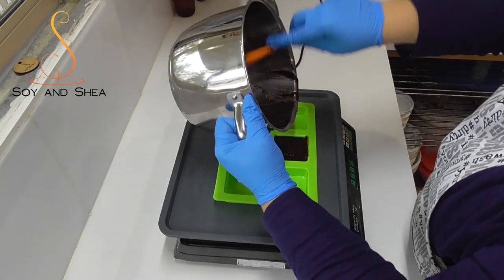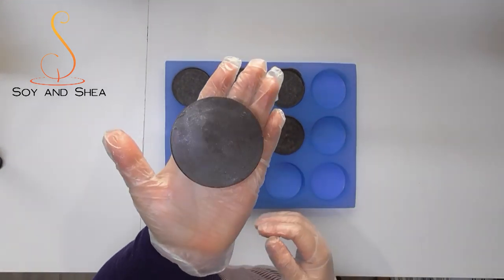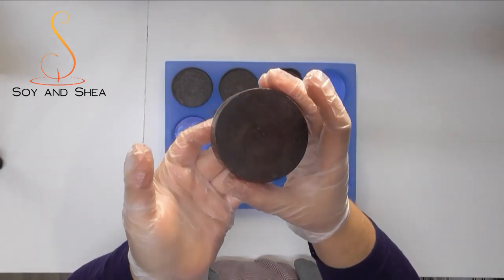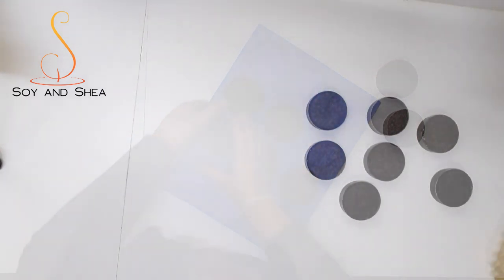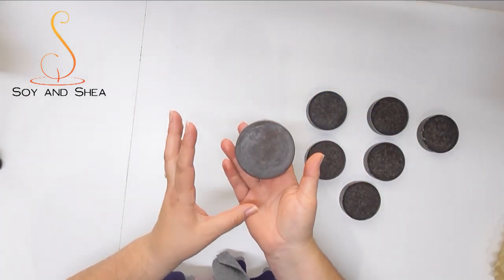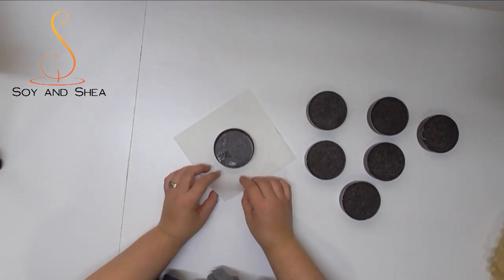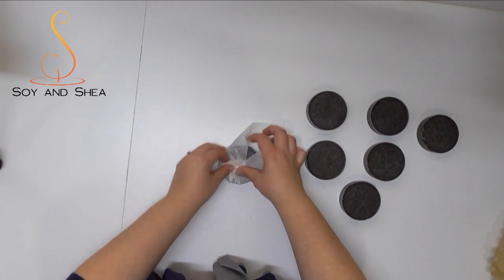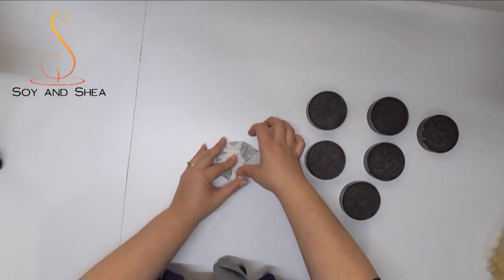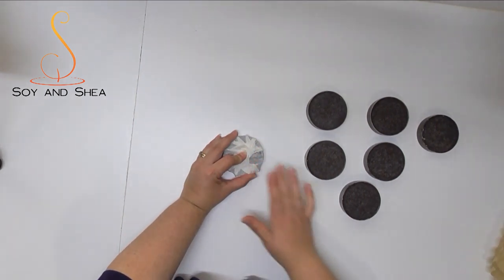Once these have set up I'll show you how I'm going to wrap and package my coffee buff bars. It's been a few hours and these are nicely set up, so all I'm going to do is push from the bottom and pop these little lotion bars straight out of the container. For my exfoliating lotion bar I want some really simple, environmentally friendly packaging. What I have here is a piece of greaseproof paper cut into a square — I'm going to pop my little bar into the center and pull my paper up into the center of the bar, which makes a really nice edge around the bar. The reason I'm wrapping it in greaseproof paper is to stop the oils from marking the outer packaging, so it looks nice while sitting on its shelf.